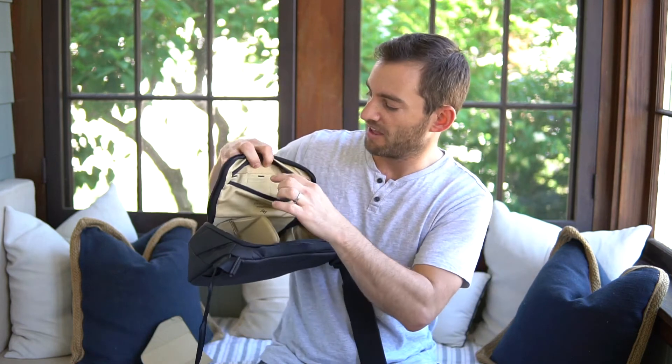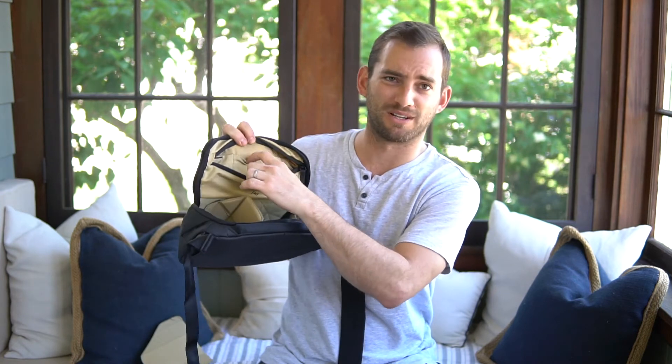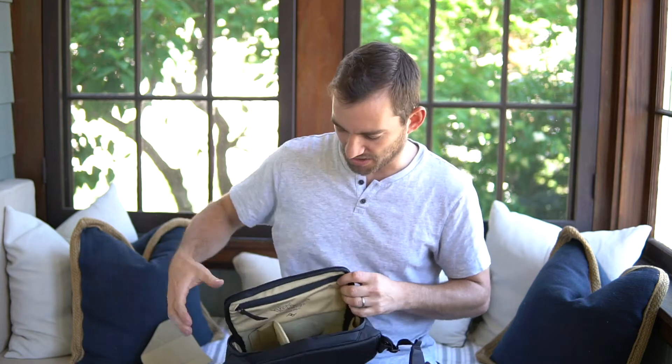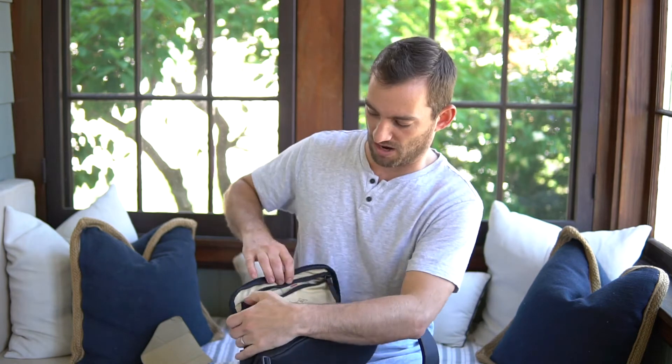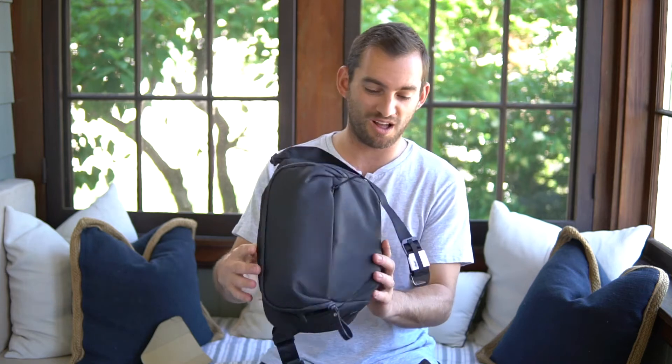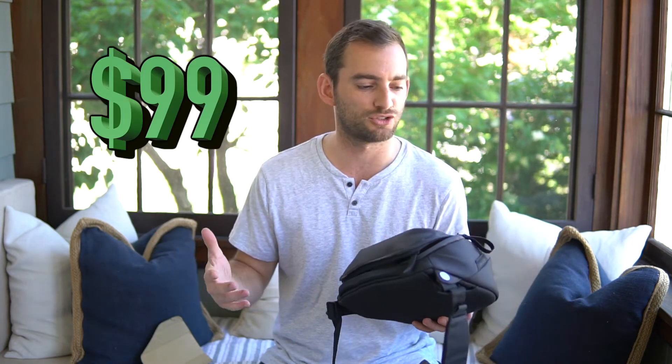They also have really thoughtful camera-specific features. Right here at the top they have memory card slots, which is exactly where you want them. You're out shooting somewhere and you need another memory card — you open up the bag and it's right there on top. That's just really nice.